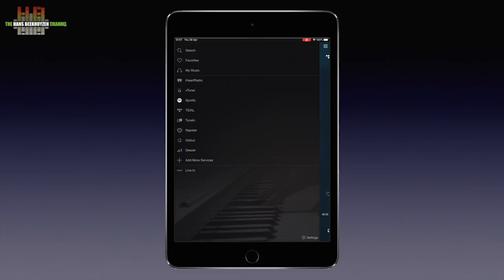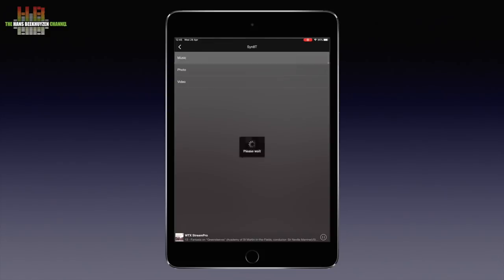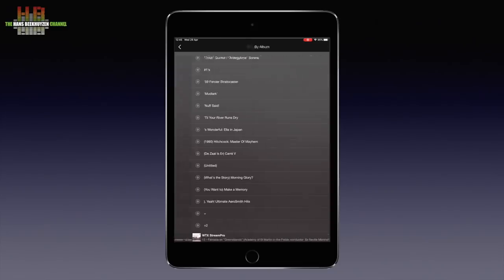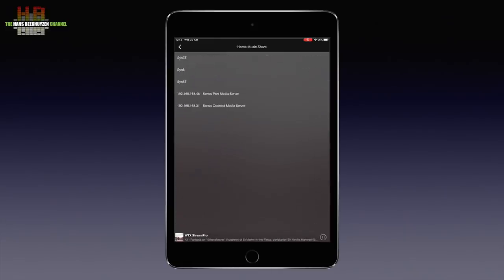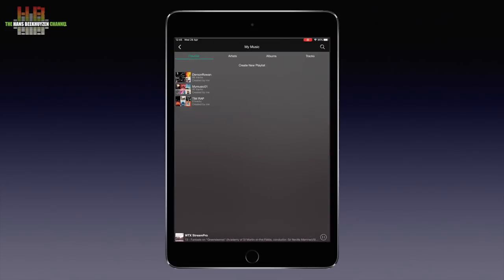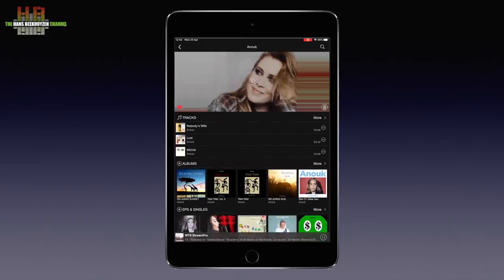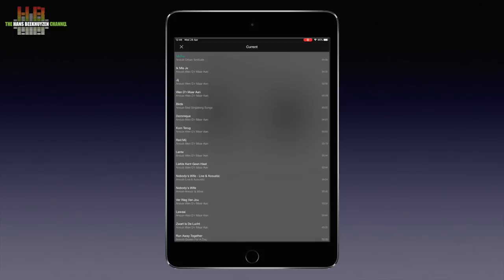Let's first see how to access the music on a computer or NAS and select Home Music Share. Let's go to the Synology DS-119J NAS that runs Minim Server. Let's select Album and select Mudlark by Leo Kotke — from here I can play all tracks or any track. Let's go back to the input menu and go for the Tidal streaming service, select My Music, go to Artist and select Anouk. After selecting a track from the album Urban Solitude, the track starts playing and the play screen appears showing a slowly revolving vinyl record with label.